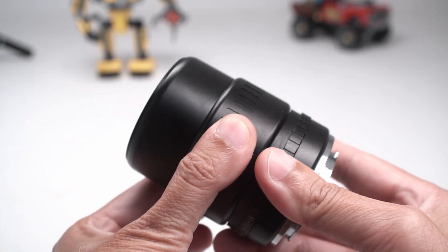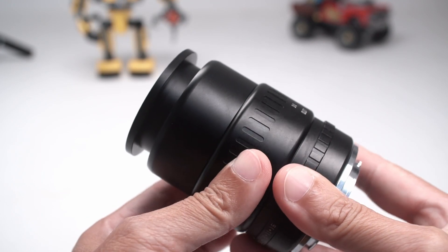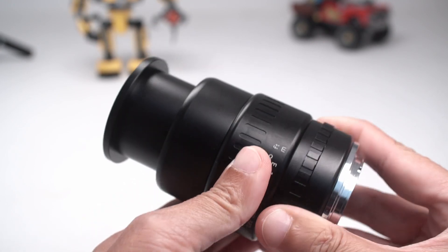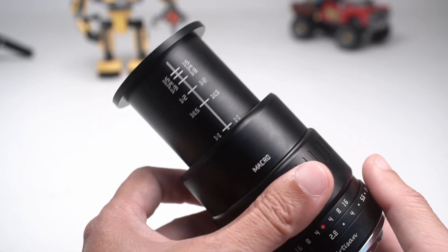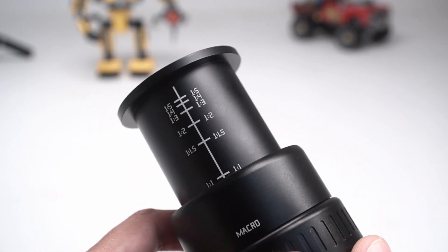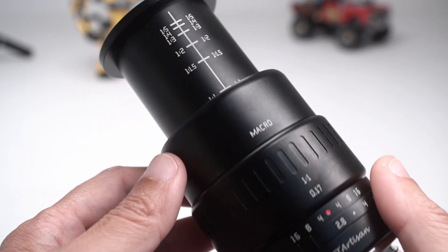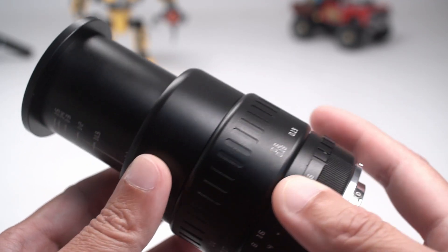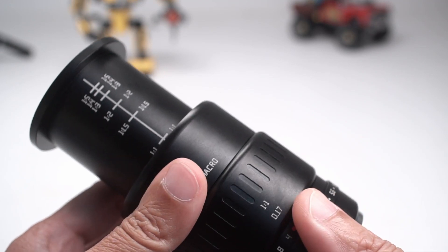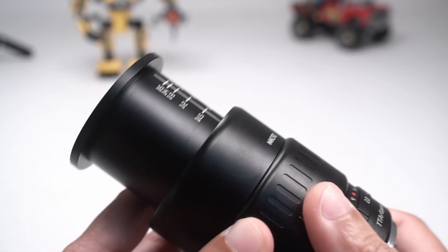The manual focus ring is very smooth, no grittiness there at all. The lens extends out as you change focus and go to 1:1 magnification. Yes, this is a true macro lens. I hardly ever shoot at 1:1 for my toy photography, but it's great to use for detail shots, and of course for exploring other macro subjects. You can control your focus with precision with this manual focus ring as well.